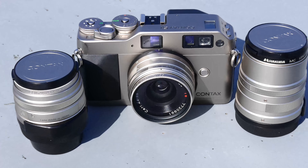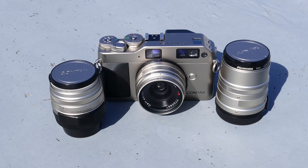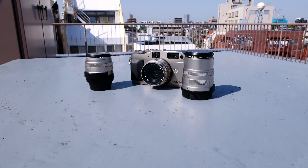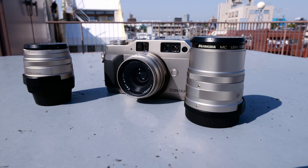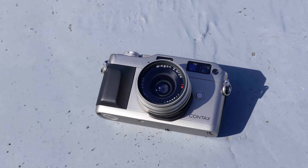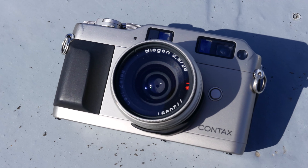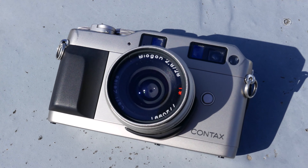It's hard to call the camera unique and really mean it. With a camera like the Contax G1, however, it does sport a truly unique feature set and design that separates it from all other 35mm rangefinders, as well as all other 35mm cameras in general.